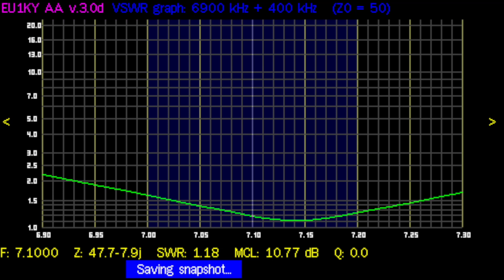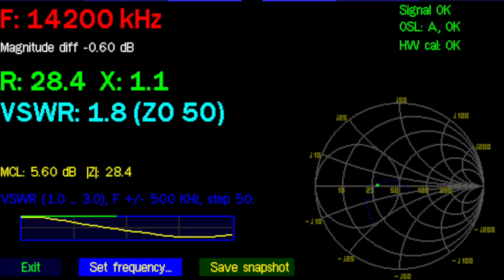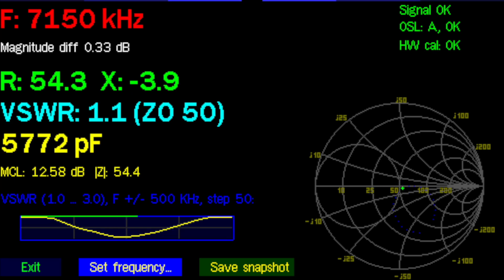After untwisting — bob's your uncle — almost perfect SWR on the 40-meter band, and pretty decent on the 20-meter band as well, although the lowest point is around 14.5 MHz. I suspect the very sharp inverted-V angle increased the SWR a bit; if the wires were a little higher it would likely be just fine. On 40 meters we see 1.1:1 SWR on 7150 kHz — it could hardly be any better. So with this antenna: don't cross the wires, don't cross the beams.